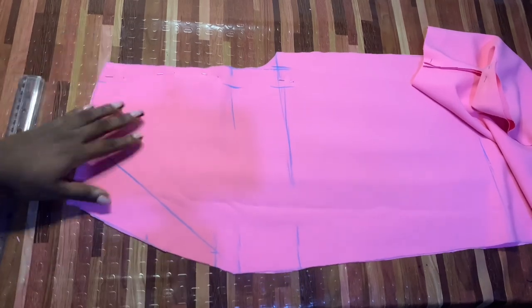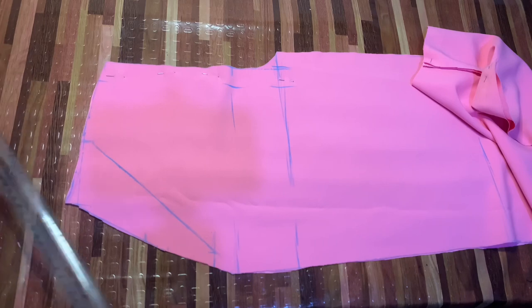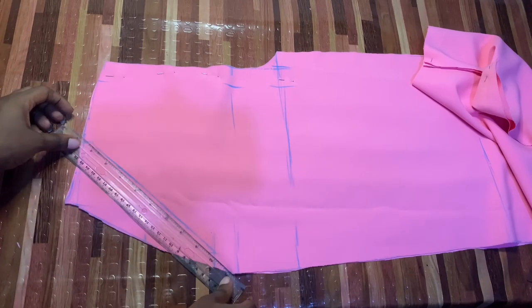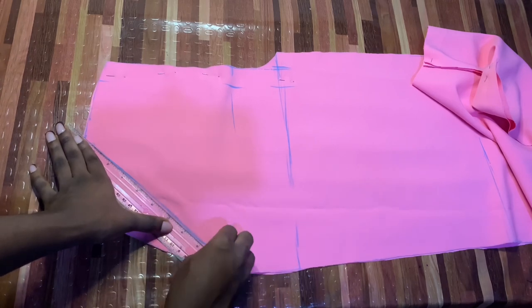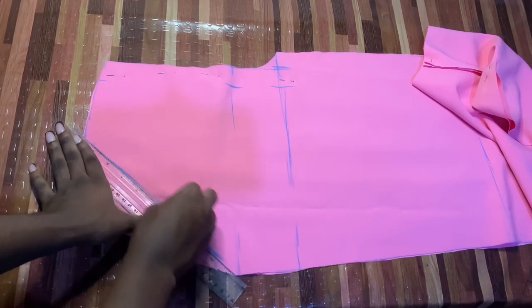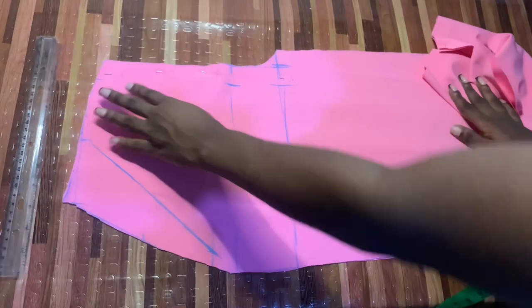Now all you need to do is cut it out following the half-inch mark that we marked out. You're going to see the importance as you sew — you might not see it right now, but you'll definitely see it as you sew.